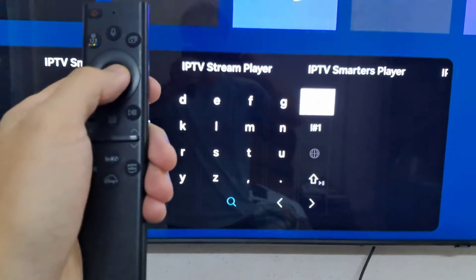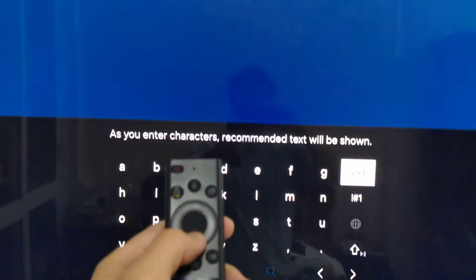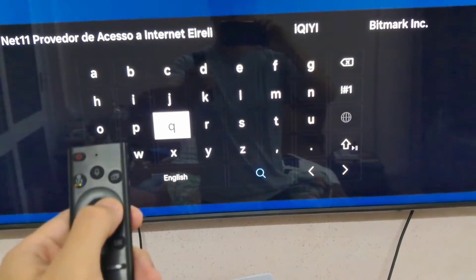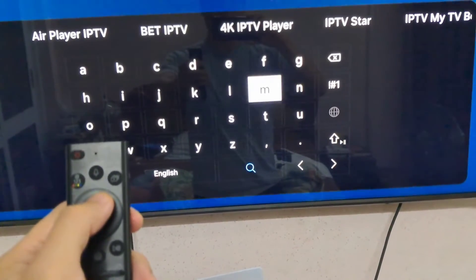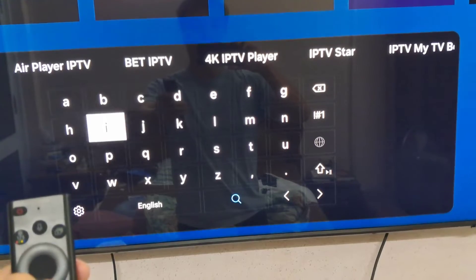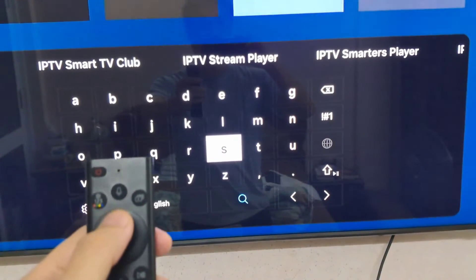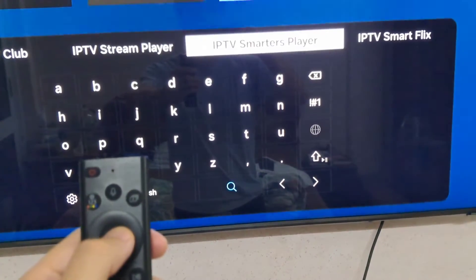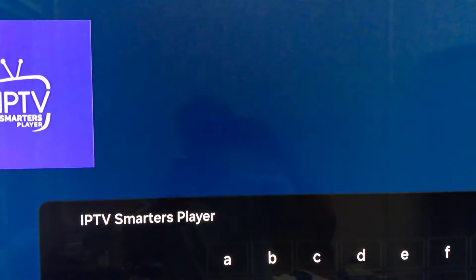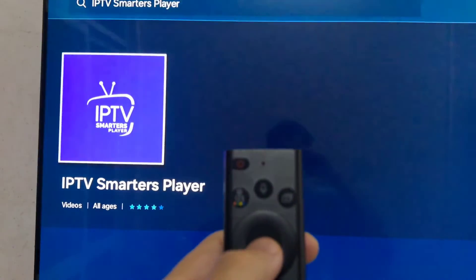As you can see there, search for Ipffsmarts Pro. Click on it and click Install. It will start downloading and installing.